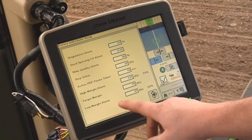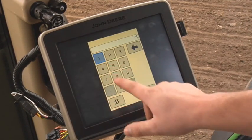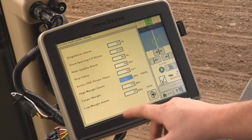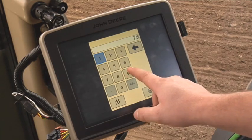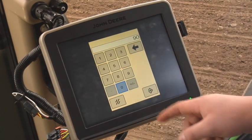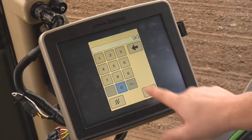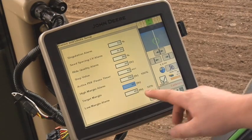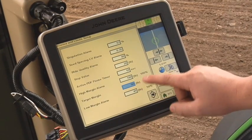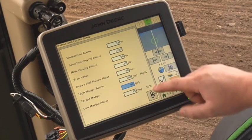Press and hold one of the SeedStar XP navigation buttons to enter the alarms and limits page. This will allow you to set the target margin value as well as customize your alarms. The upper and lower alarms are set based on a percentage of the target value. If you would prefer a different value, simply enter it into the input box. The planter will store this new value and change future alarms based on the new percentage.